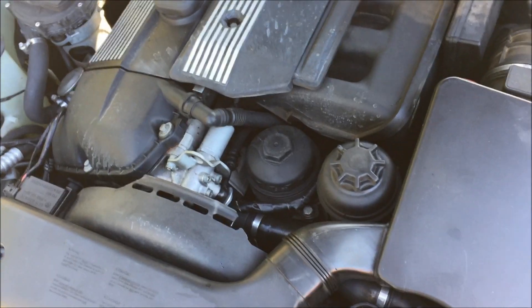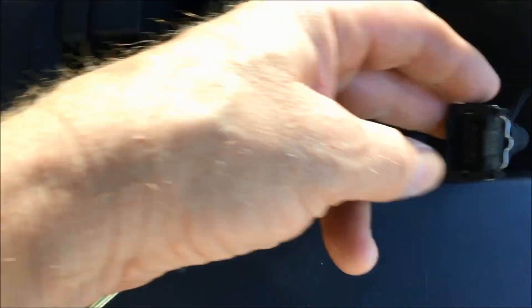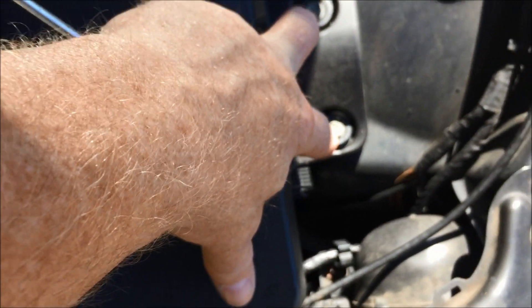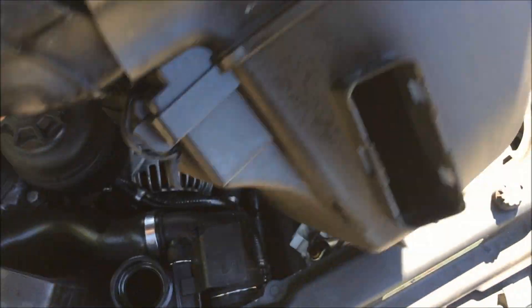We're going to replace the coolant reservoir. First thing we want to do: push that down, pull it out, and unscrew that. Remove this from the air box. You're going to remove those two screws and take the air box out. Once these are taken out, that's loosened, that's taken off — you can disconnect this thing. Just pull it right out.